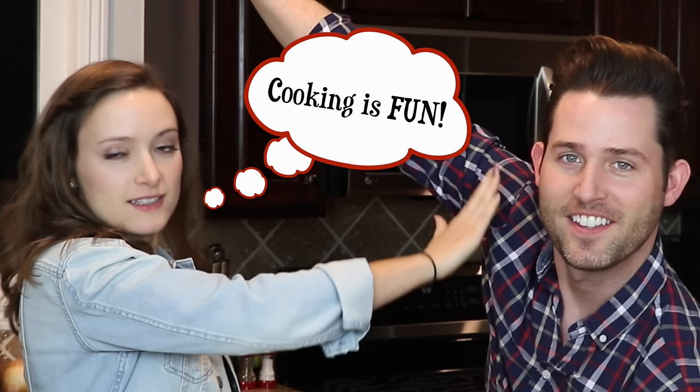Hey dingleberries, today's video is brought to you by HelloFresh. I don't know how to cook, but with the help of HelloFresh and my little sister, I think today I'm gonna learn how.